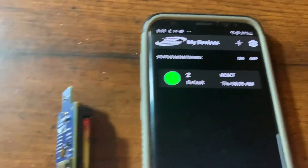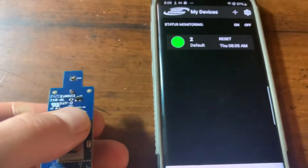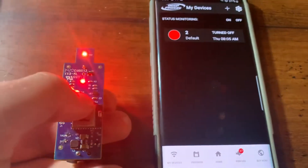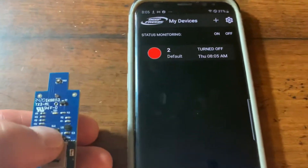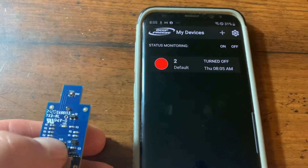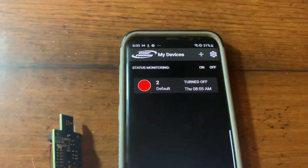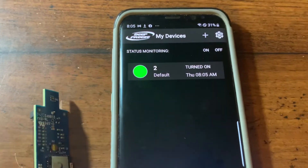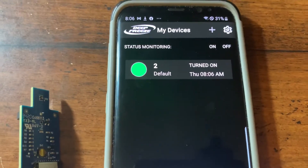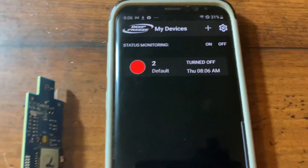In My Devices, you can see this transmitter is already saved — number two is the ID of this transmitter. One of the new features is that it will tell you when the transmitter was turned off. For example, if you set it to blink five times on turn-off and you're out pulling in walleye and forget to turn it back on, when you get back to your ice shack it will still say 'Turned Off.' When you do turn it back on, the My Devices screen will update and show you the day and time it was turned off. Very cool feature.